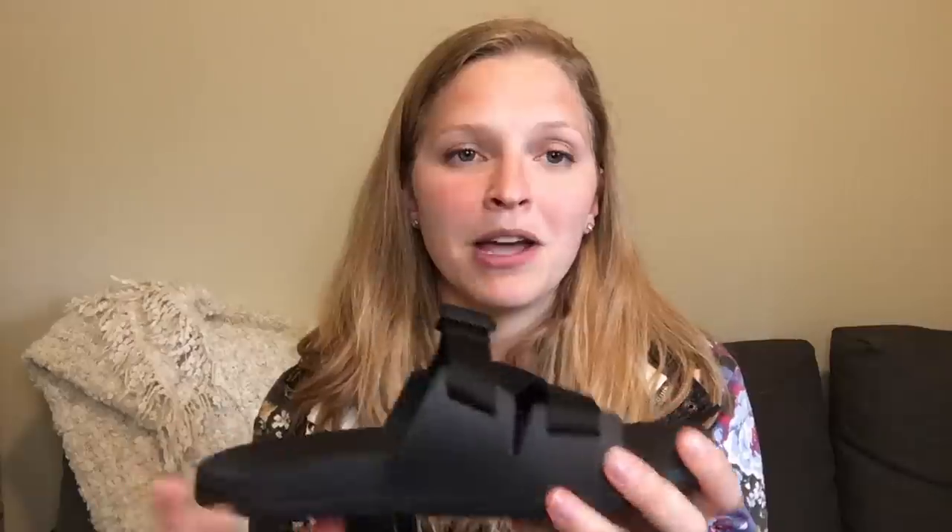Cons: the only ones I can really think of is initially I had irritation from this strap on my little toe. I wore socks with them for a couple of weeks and it has gone away and I haven't had issues with it ever since. Also, my feet tend to feel more sweaty in these than in regular Choco sandals when wearing them barefoot, but it could just be because this is a really smooth surface, so maybe I just notice it more.